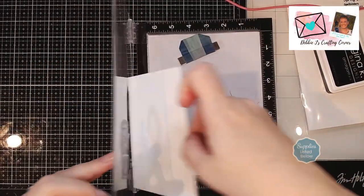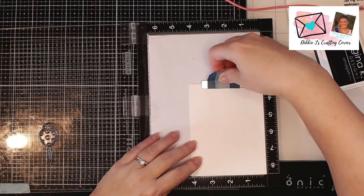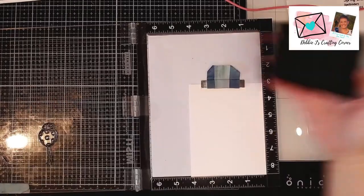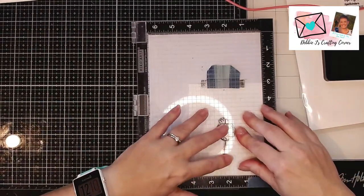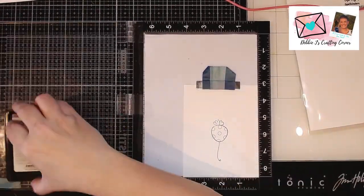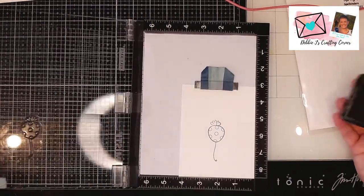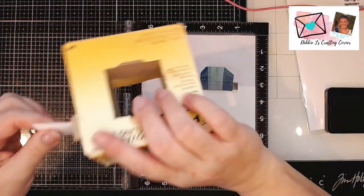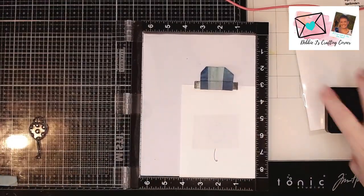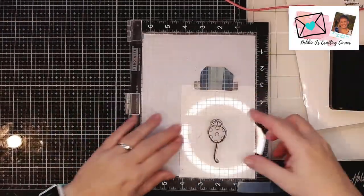This time I'm going to do some masking, which you guys probably have never seen me actually do on my channel. Let me first stamp down one of these little balloons. I'm going to stamp it one more time, and now I'm going to cover that with a piece of post-it tape. The reason I'm doing that is so I can stamp another of that exact balloon onto the post-it tape and use that as a mask.